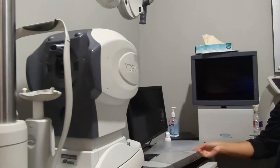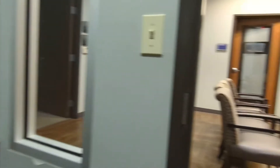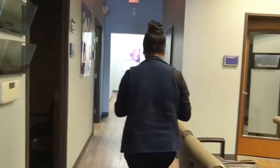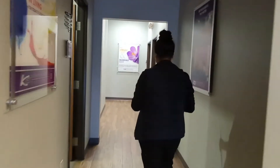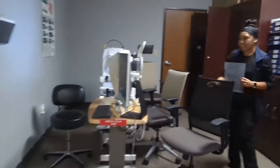We're going to go ahead and take some pictures and scans of your eye, so follow me please. I'm going to get right ahead of you and we're going to go down the hallway here. Go ahead and please have a seat.